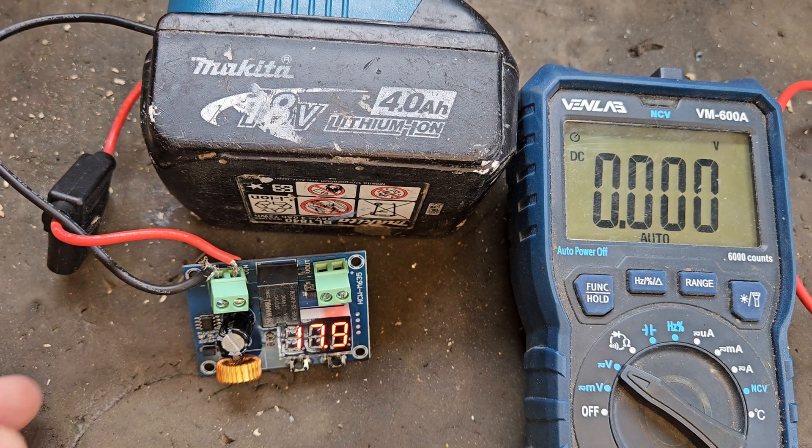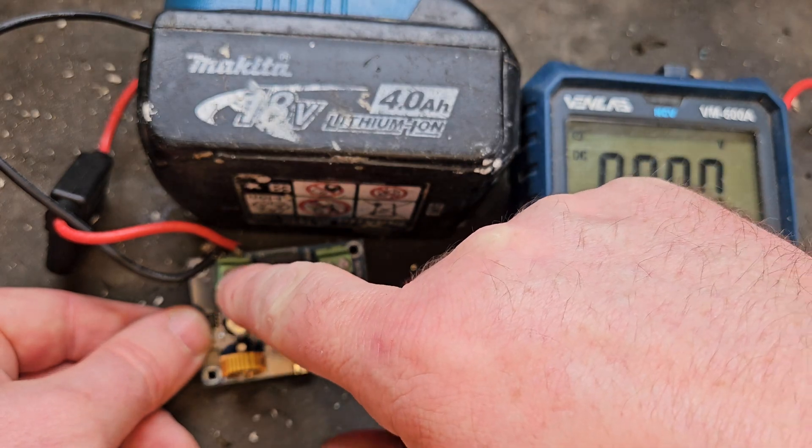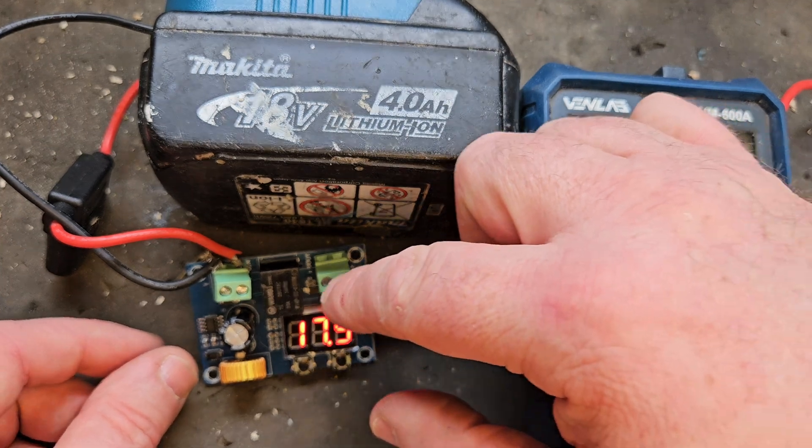I'm just going to switch the power on to this board here. As you can see, there's a little light that shows you the power is going on and coming back out here again. That light will only deactivate when the power is not coming out.